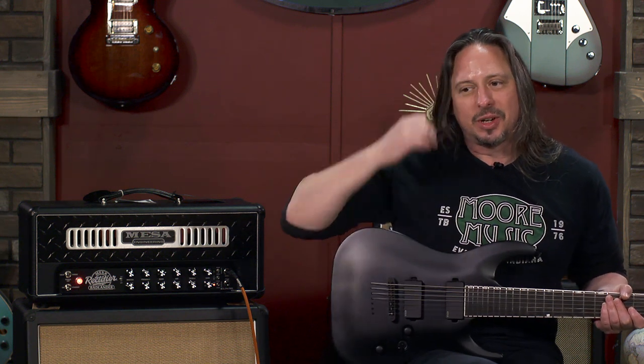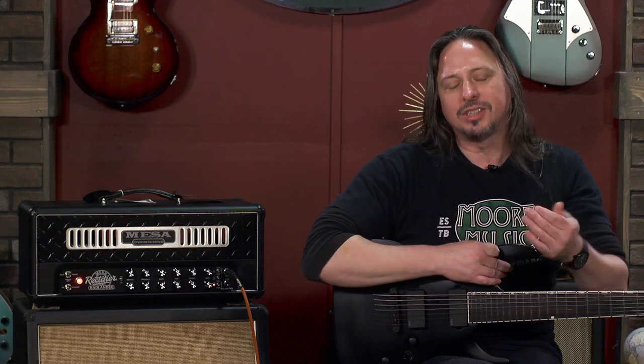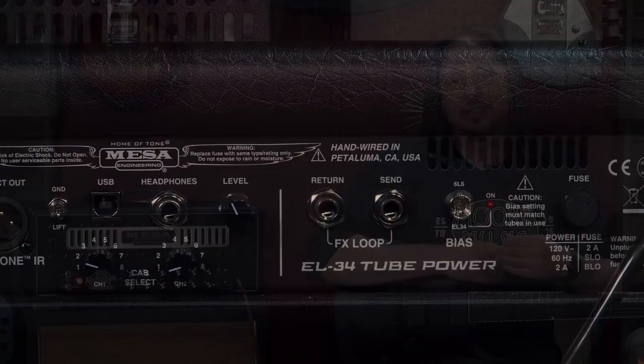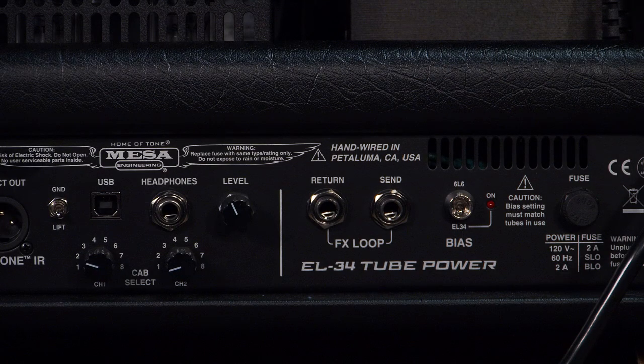This amplifier warms my heart because I just love it when Randy Smith comes out with something that makes me want to get a new amplifier. This amplifier is loaded with EL34 power tubes, and like the other Rectifier Series amplifiers, it does have switchable bias, so you can put 6L6s in it if you like.